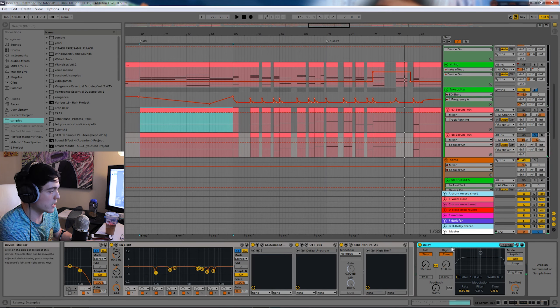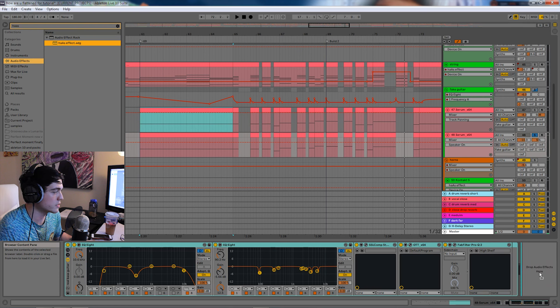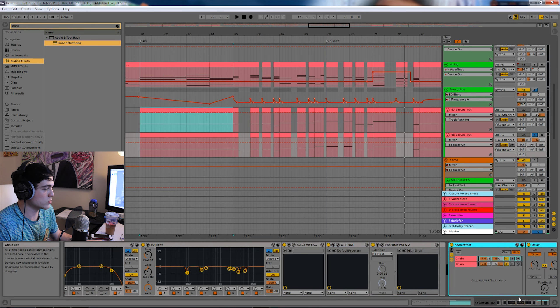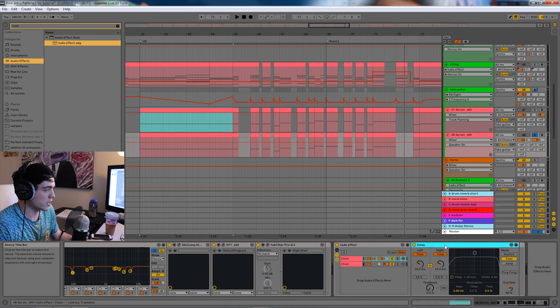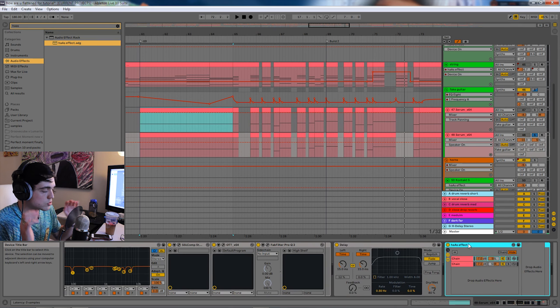The left one is where we have the delay. What I do is I can just delete this, type in Haas and grab my little Haas Effect thing that I made, just bring it in. Since you're working with two channels now, instead of putting it on one thing, you'll just put it on one of them. I'll just take the delay, take it off, put it there and delete the rest. Now you get the same effect as if you were doing one thing, but you have two channels and you can affect each one differently.